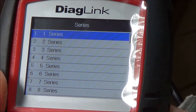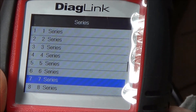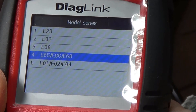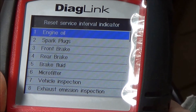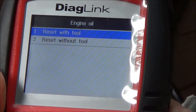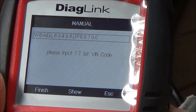Going into the menu, we select oil reset and then BMW. This is a 745i — 7 Series. We're going to reset the engine oil. It says: reset with tool, reset without tool.